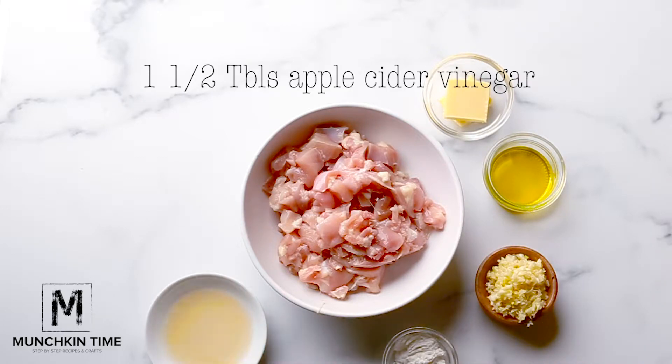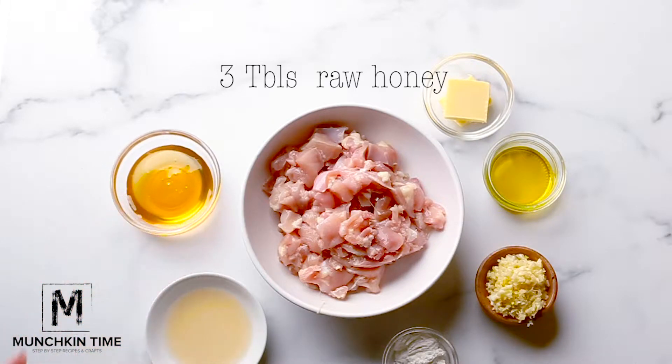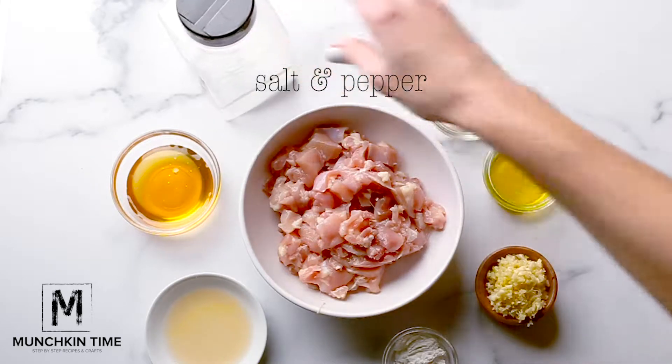1 and a half tablespoons of apple cider vinegar, 3 tablespoons of raw honey, and salt and pepper to taste.